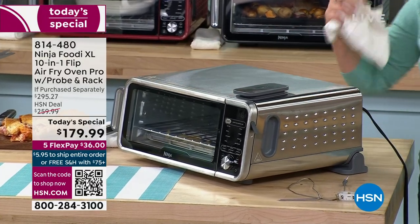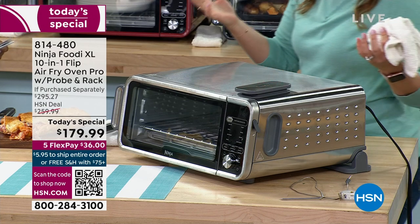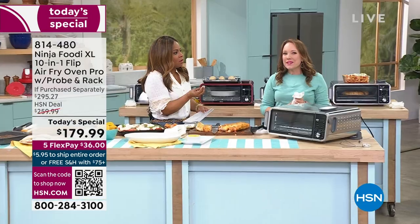I love that it flips up because we all want the extra counter space in our kitchen. No one's kitchen is ever big enough, right? This is going to give you 45% of your counter space back. I love that it's a space saver.